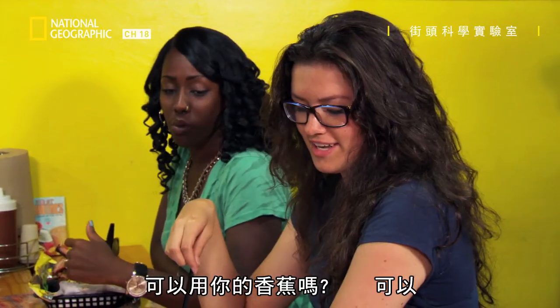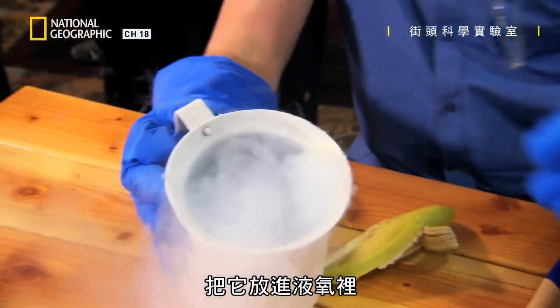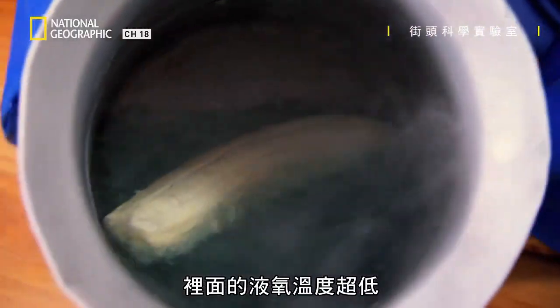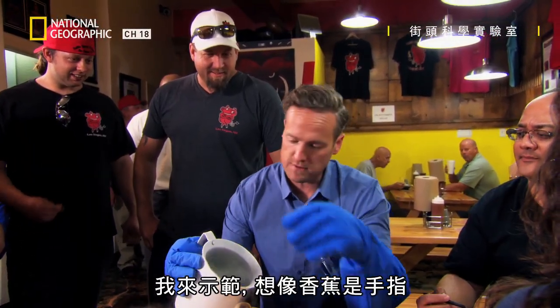Can I borrow your banana? Okay, check this out — banana into the liquid oxygen it goes. That there is super cold. If you put your finger in there, it would freeze it instantly. Let me show you — imagine that banana is a finger.